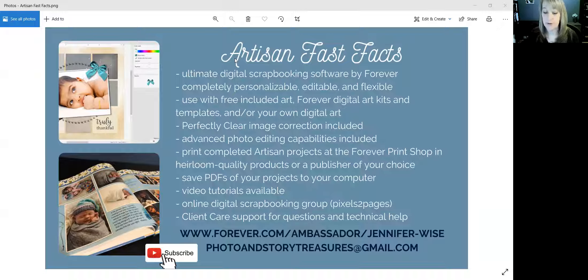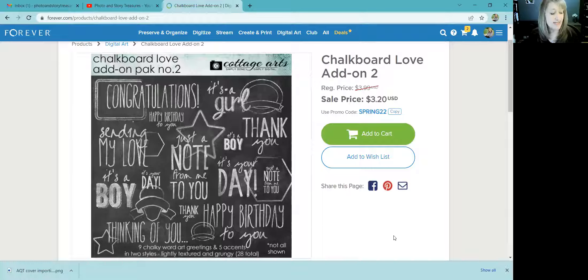I'm going to go over to my Forever account because I'm going to buy some digital art and download it to Artisan and show you how it works. The first thing I want to point out is that to find digital art, you click this button where my mouse is — Digital Art — and then you can search. It's searchable and it'll show you what's on sale.